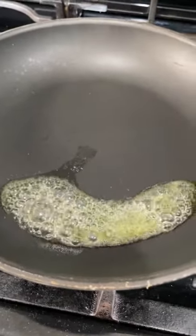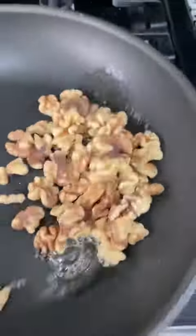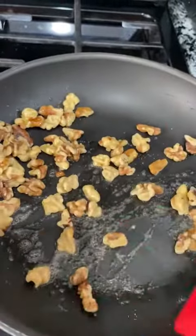Next we're going to toast our walnuts. We have half a cup and some butter. We're going to toast this for about two to three minutes.